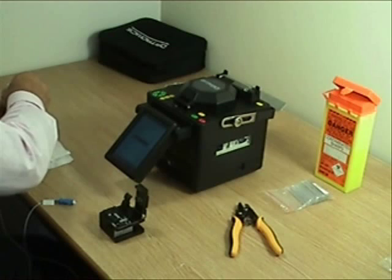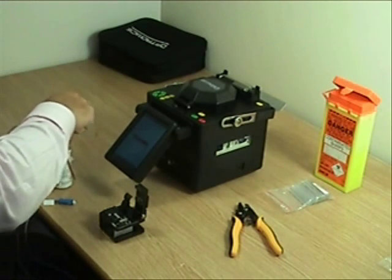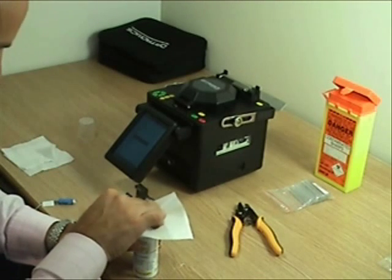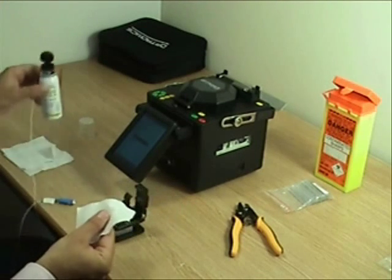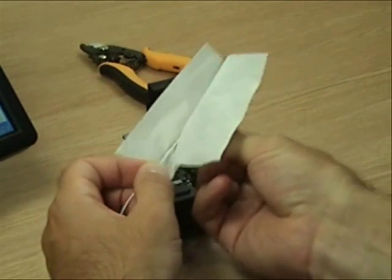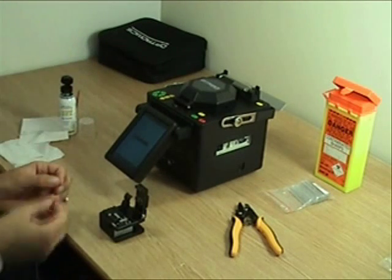We now need to clean the fiber to remove any dirt and grease residues that may be on the end of the fiber. Put some fluid onto the lint-free wipe and, pinching the fiber between our fingers, we clean until we hear a squeak.